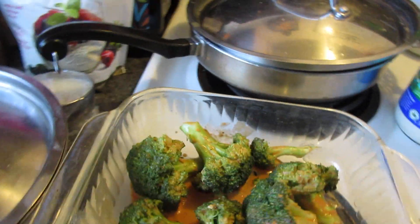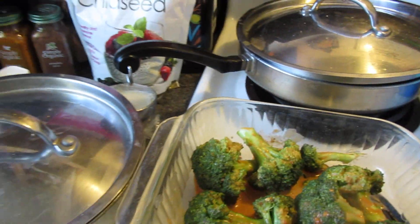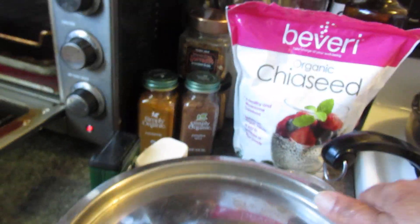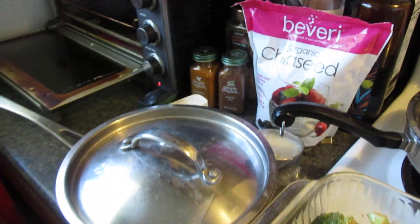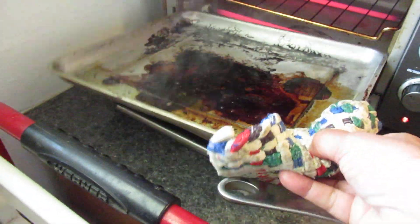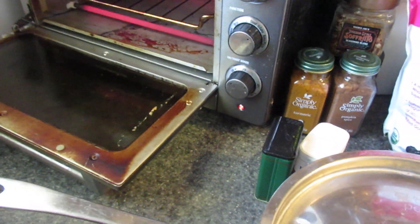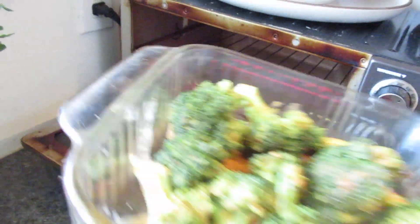I should just stick it in there. I don't know why this thing is leaking. There it is — my good old faithful. That's weird, I guess this leaked and I didn't know it. It's gonna go up. I just kind of stick it in my little oven.